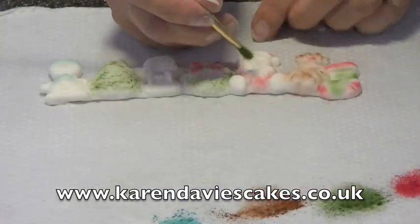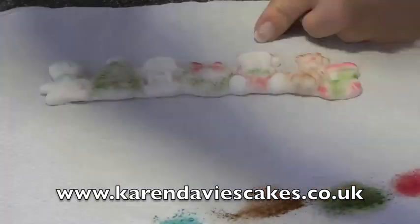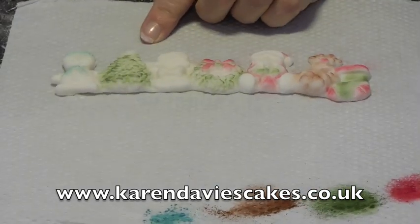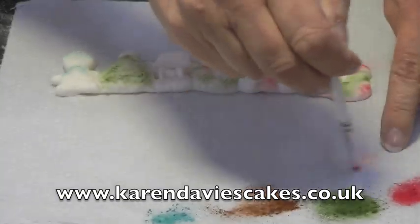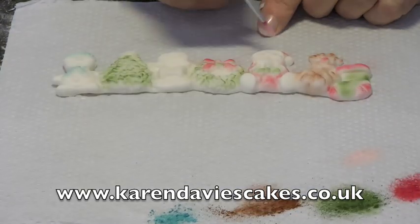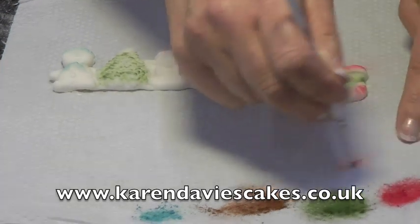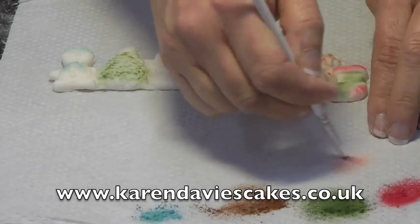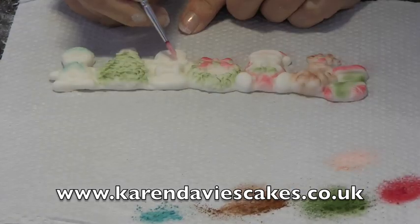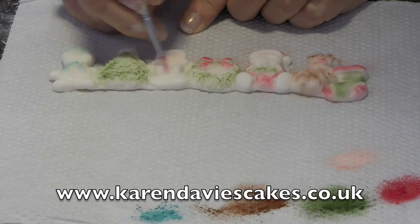I'm going back to the green — I've just realised I want to do Santa's little mittens in green. Then we've got a nice skin colour called Salmon to dust Santa's face and the angel's face; it's a nice pale, very pale peachy colour so it works well for dusting the skin.